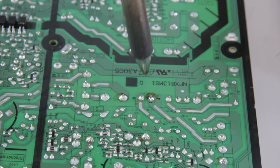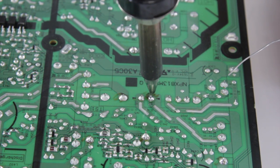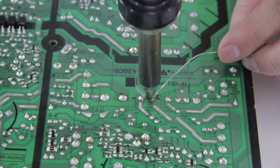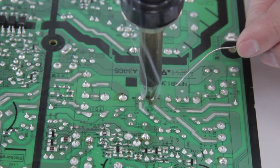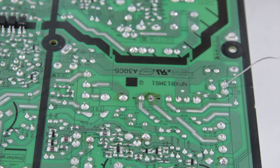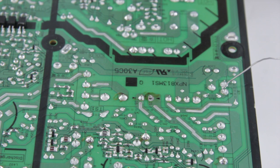To desolder the joint, first I'm going to put the nozzle right over the joint I want to remove. You can let it warm up — I'm going to add just a little solder to it and then hit the pump. Then we go over and remove the solder from our next joint. We continue along and remove all the other joints from the component, and then it will just drop right out.